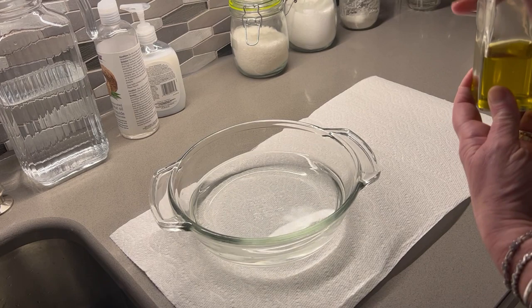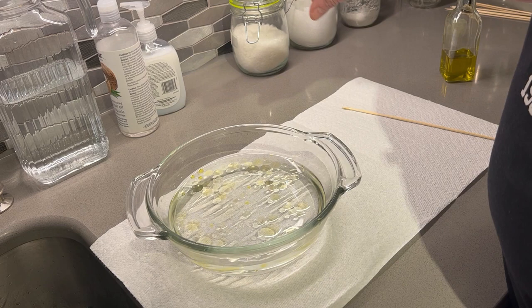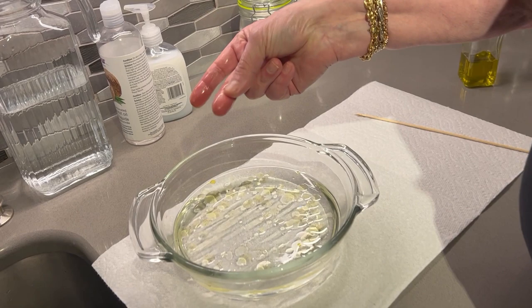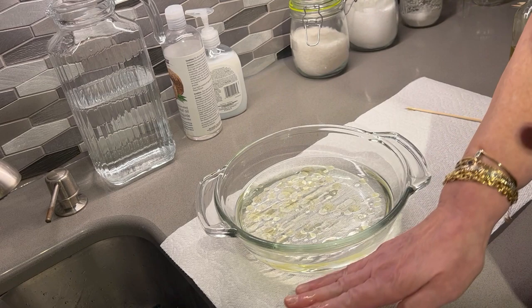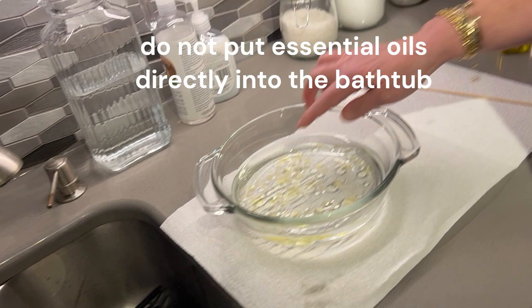The oil and water definitely don't mix. Let's pretend that my two fingers are your legs and feet and you walk into the tub — look what happens when you come out of the tub. This is all oil on your skin. Essentially, the undiluted essential oil from the bottle — which is highly concentrated — is now on your skin. You can see how shiny it is, and it leaves an oil blot on paper that won't dry up. That is why it's very dangerous to put essential oil directly into the bathtub.